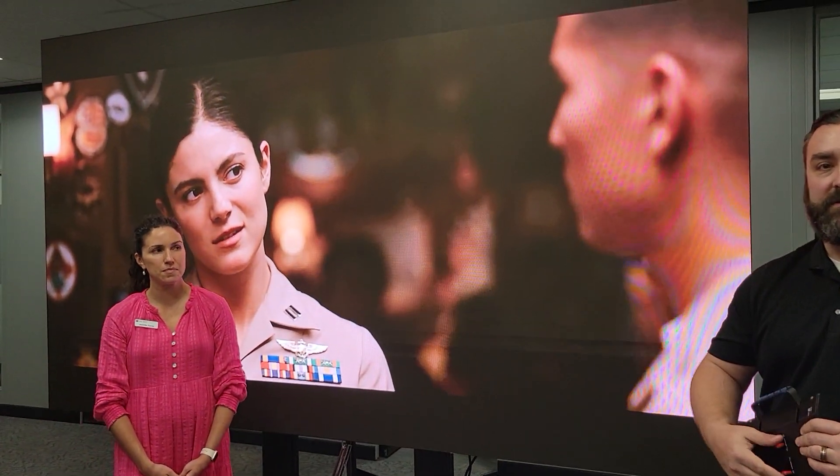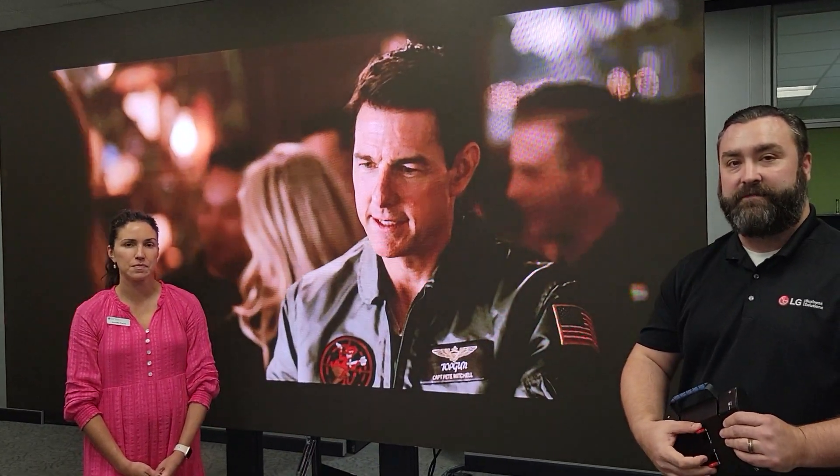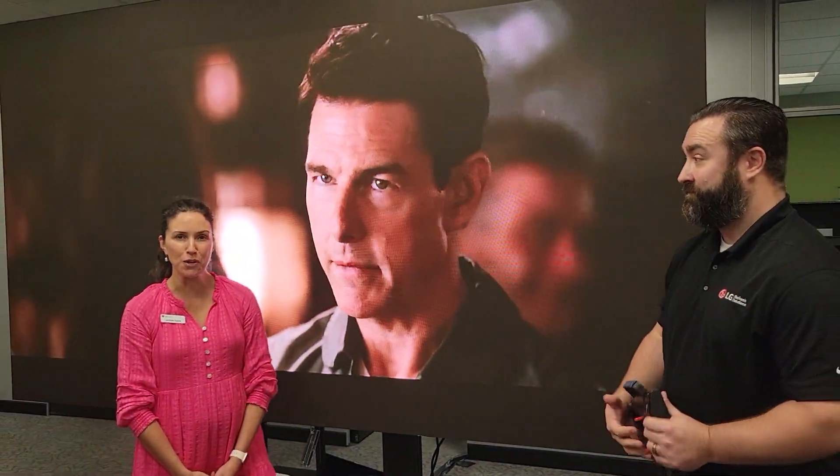We have this available at 136-inch, as you see here, but we also have a 163-inch and a dedicated Microsoft Teams 21x9 product as well. Thanks to Berix for hosting us today — I appreciate it. Awesome, thank you so much.